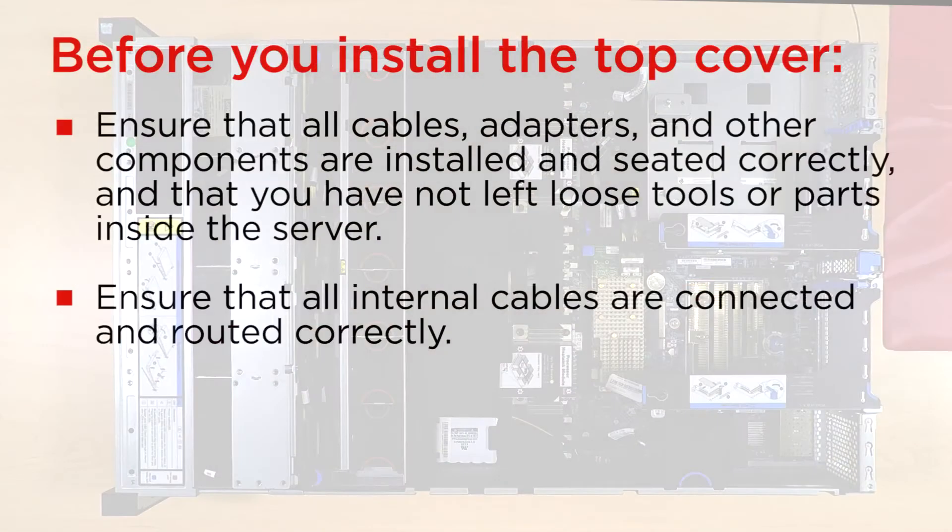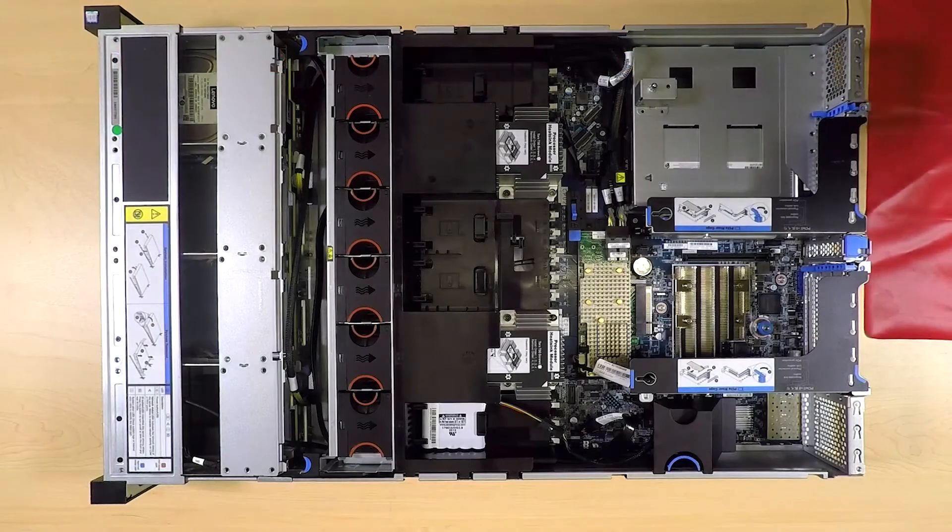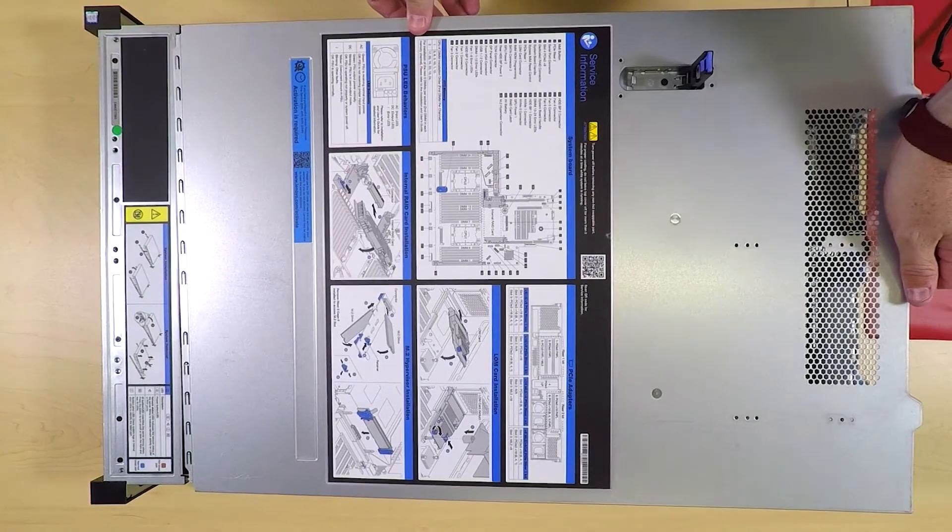Before you install the top cover, ensure that all components are installed and seated correctly. Install the top cover.